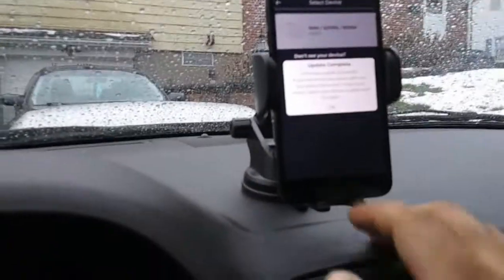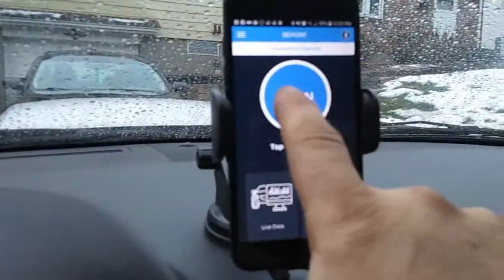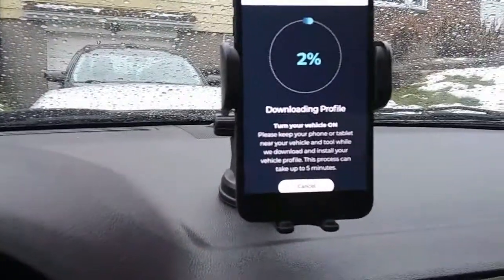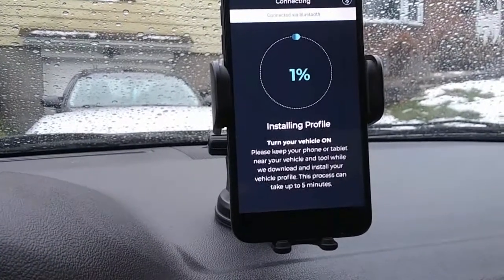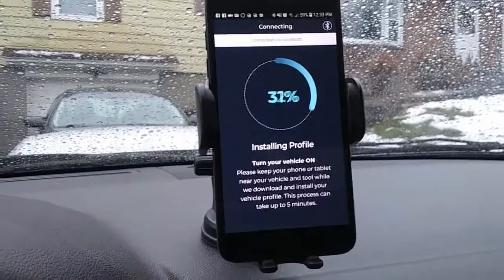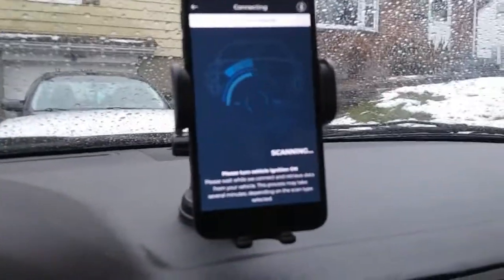Update complete — firmware successful. Hit okay. Now it's doing a quick scan, scan all systems. This takes a little bit longer but it's going to scan everything. Keep your vehicle on, stay near your vehicle and tool, do not close the RS2 app, do not turn off your Bluetooth — it's downloading the profile. When you do the full scan it takes a little longer, but it gives you a lot of information. Say you're driving down the road and your check engine light comes on — you're not paying a mechanic diagnostic fees. You can do it yourself; if it says it's an O2 sensor, now you know what it needs.